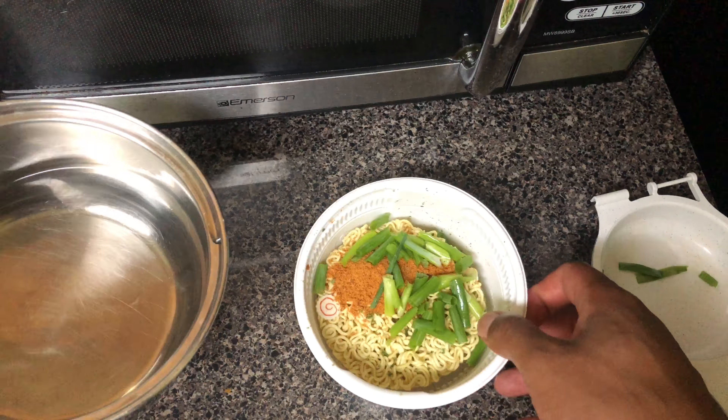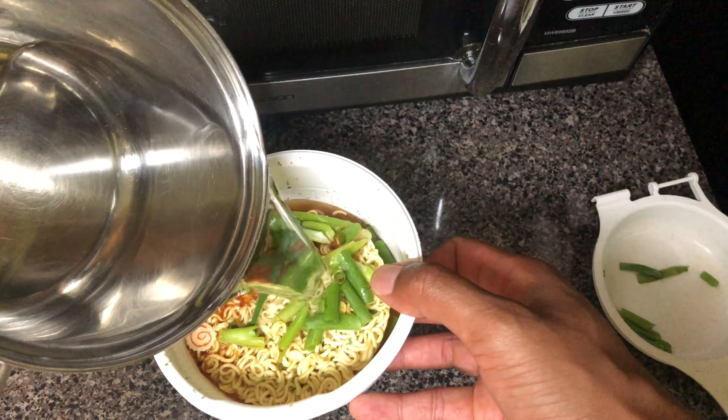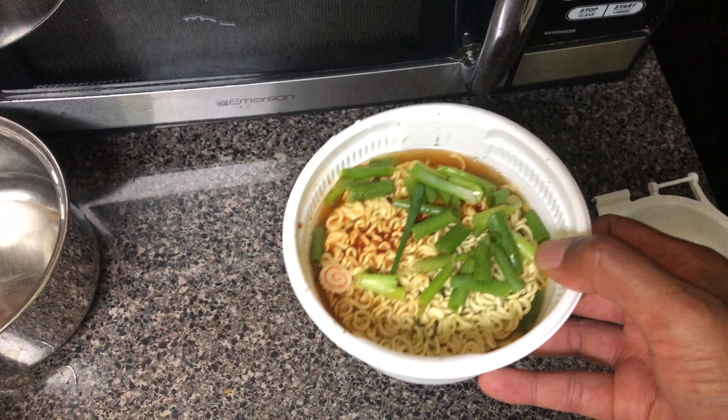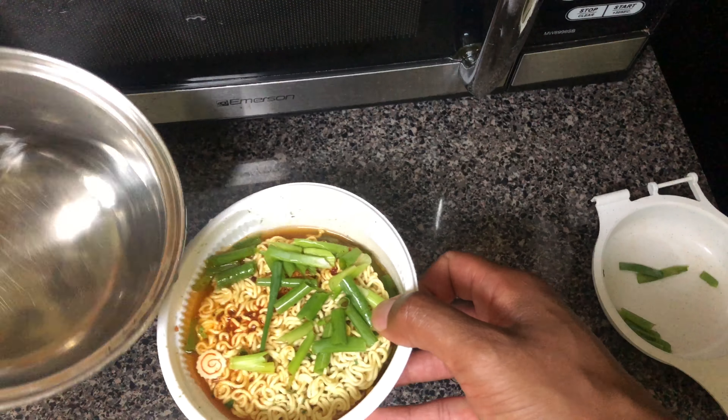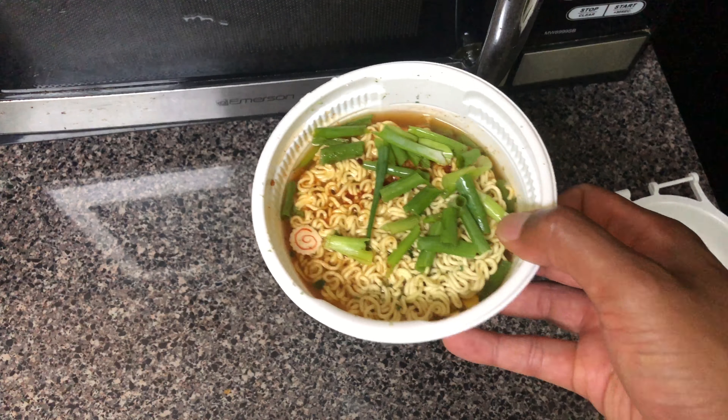Then I'm going to add water to it — bring it up to the line. Make sure you get all over the seasoning pack. Brought it up to the line, and then I am going to put it in the microwave for four minutes.